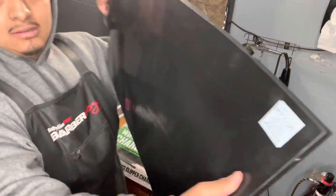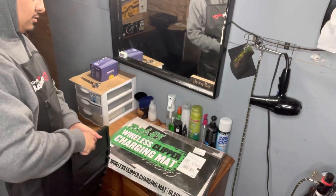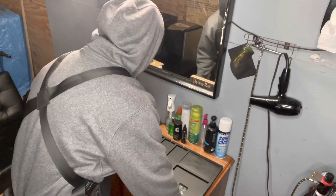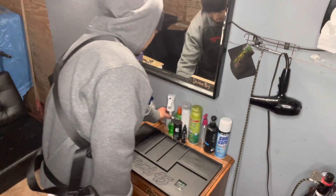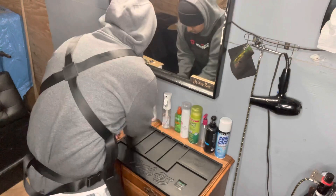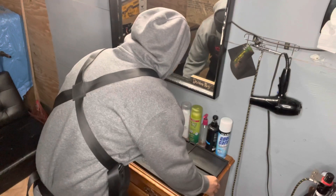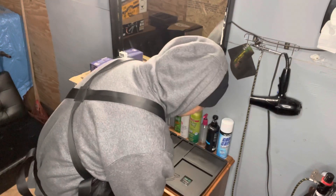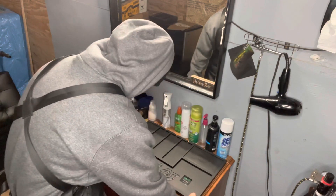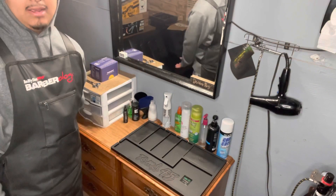This is the mat right here — this is how it looks. Very heavy, very bendable. I want to throw out the old one. This is going to be my new mat. There you go, that's the mat.